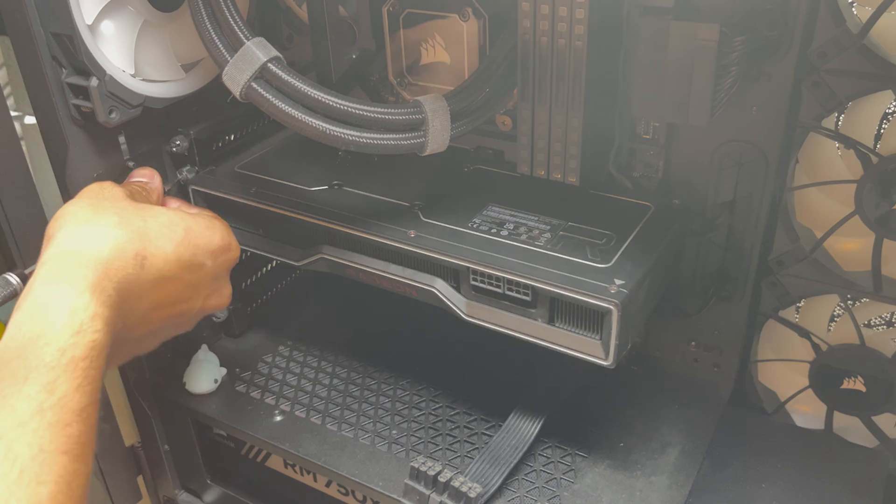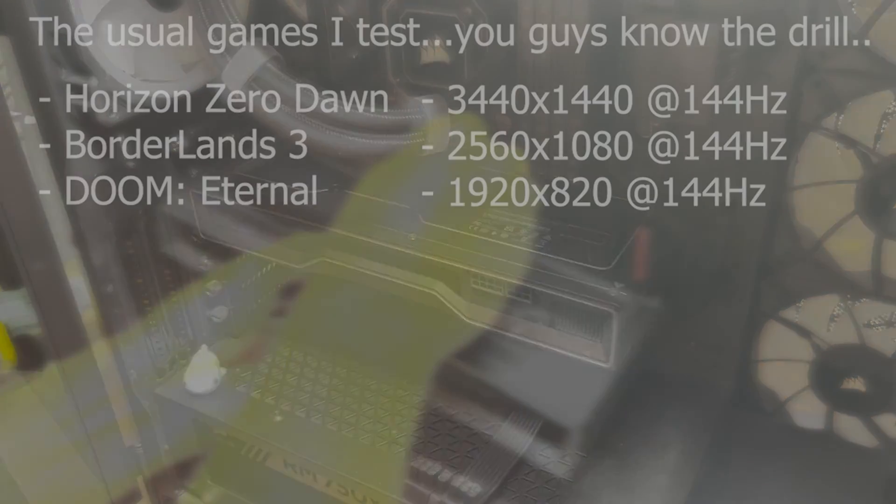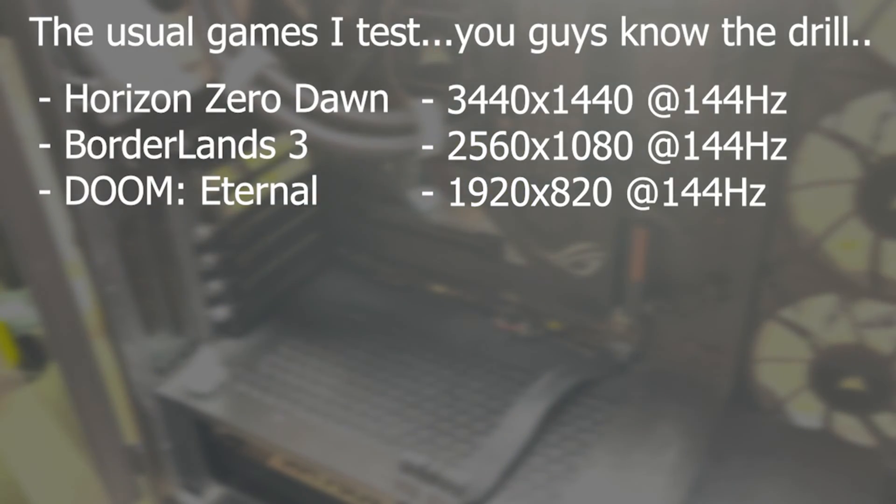Let's go ahead and stick this in my build and test it out. These are the games I'll be stretching out the card with. I'll be doing different resolutions and using a custom fan curve I made. The clocks however will stay the same. I finally have a brand new display as well, so this will be really interesting to see.